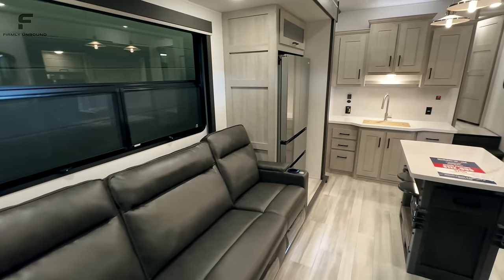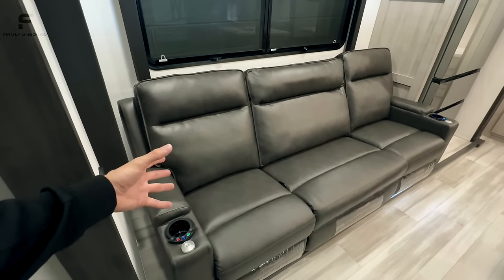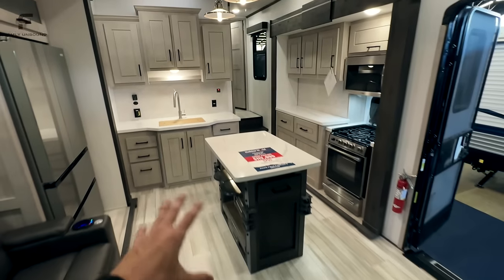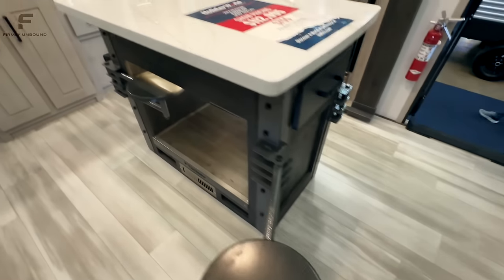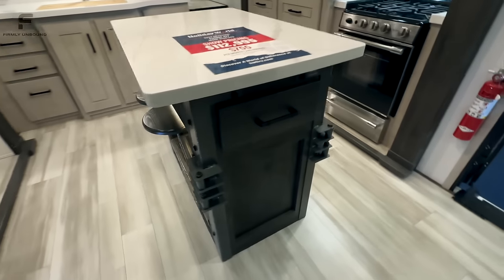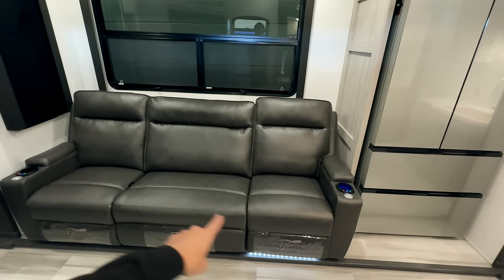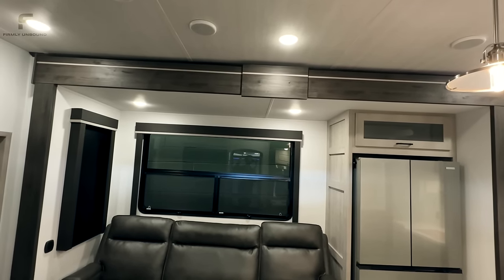That brings us to the living room area. Keystone Fusion has a couple of different interior color options — this is their darker brown sofa, and they also offer a light gray sofa. They don't have different cabinetry color options. This layout gives you an island kitchen, and they have some of the most fun bar stools — they swivel all the way around and everybody loves them, especially kids. You'll get four of those bar stools. All three of the recliners will recline. There's a huge window, and they push their slide-out boxes up as high to the ceiling as possible so you're really getting the biggest feel in here.